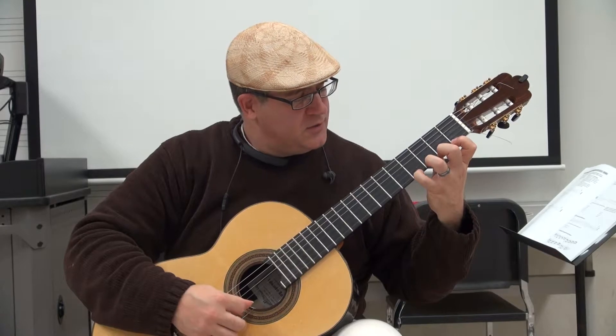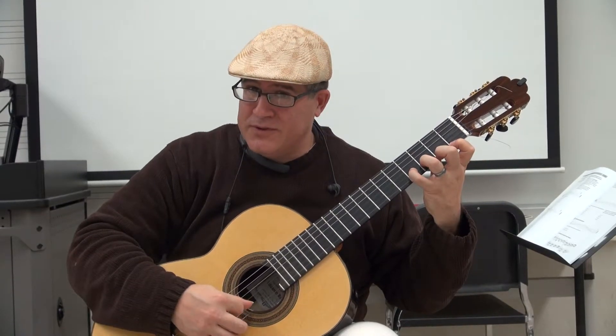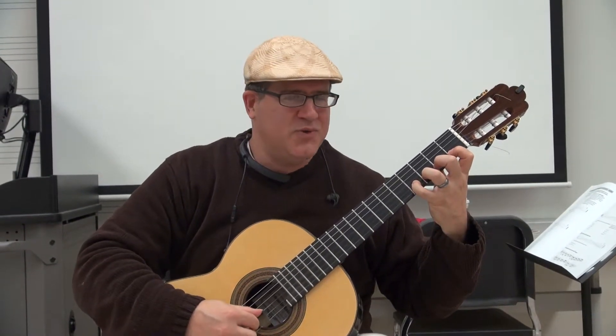Now you're playing four — four moves up to the second string, but you play the first string. Three moves up to the second string, but you still play the first string. Two moves up to the second string, but you still play the first string. Now when one moves up to the second string, then you get to play the second string.